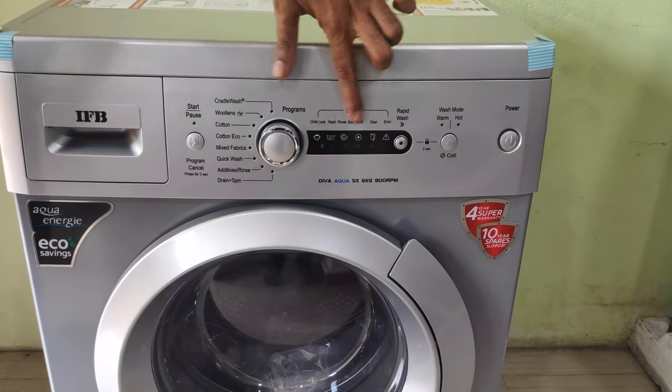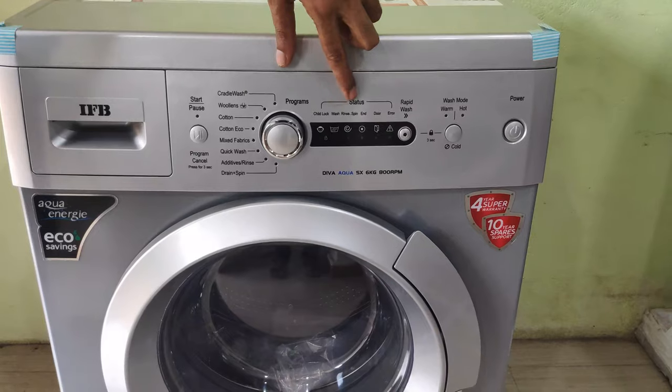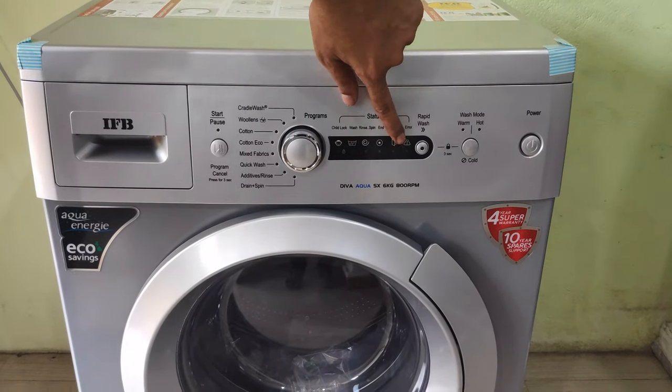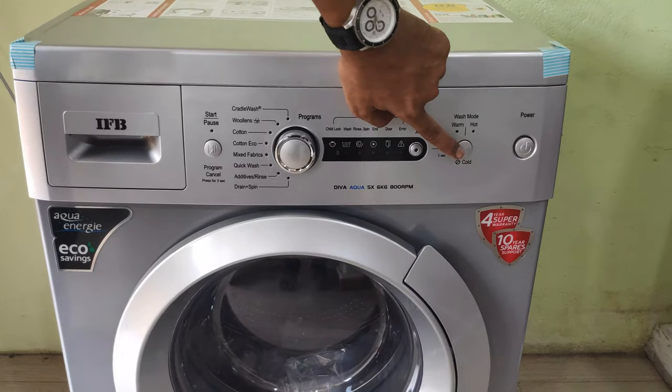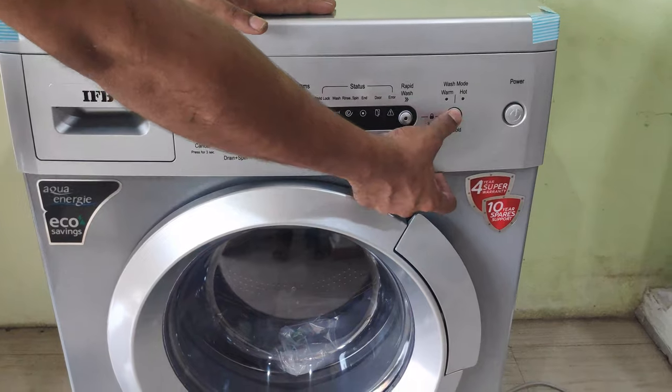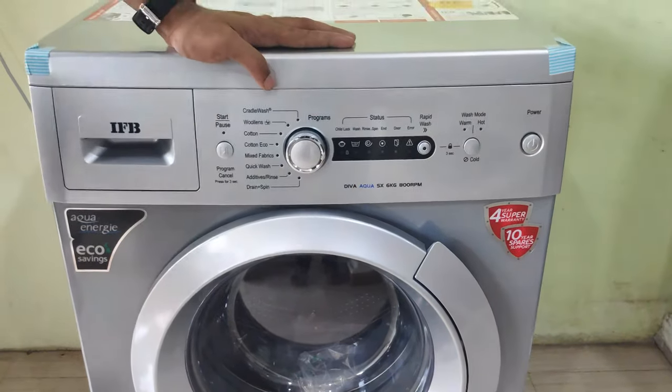There are some functions like child lock, door, error, and light. There is also a warm wash mode and we can select the wash mode.